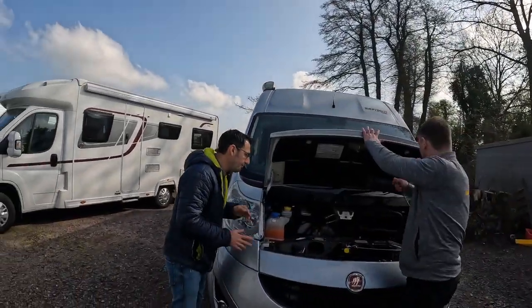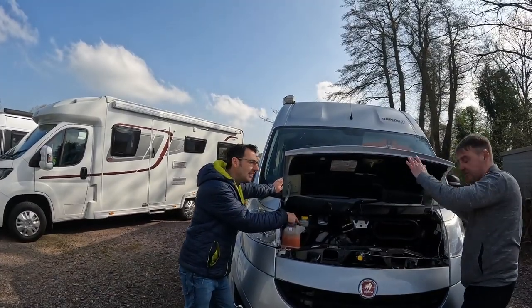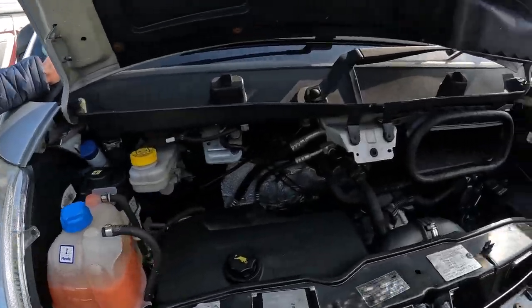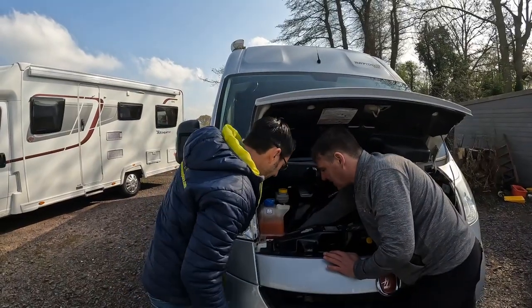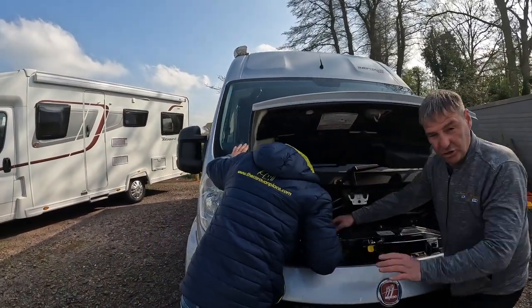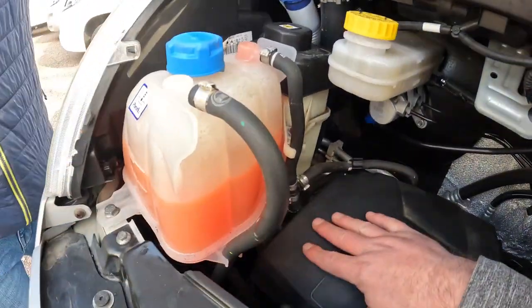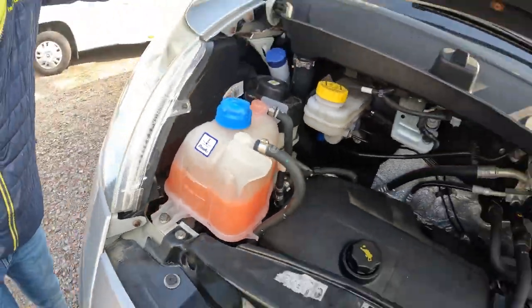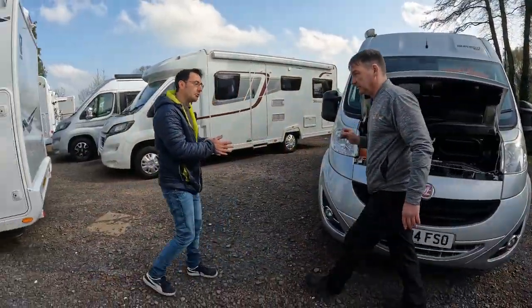So we have an engine here. Now this is going to be hard to see on the video, but if you just put your hand down the side of the casing here - watch yourself first. Now down the side, if you feel down the side of the casing - yeah, felt that, plastic isn't it? Yeah. So that will be a cam belt.